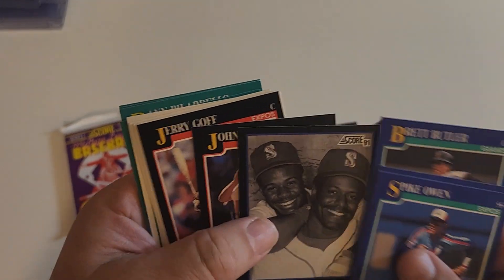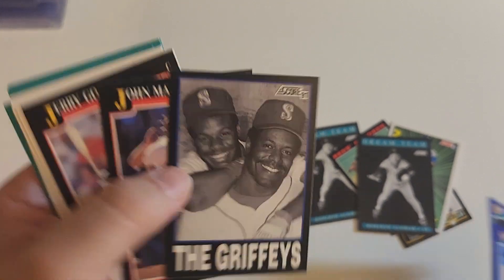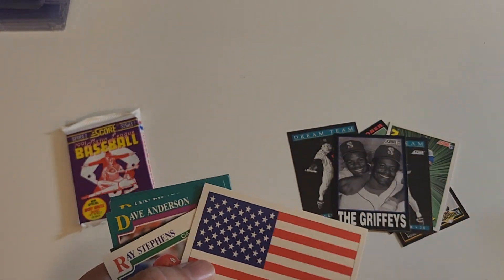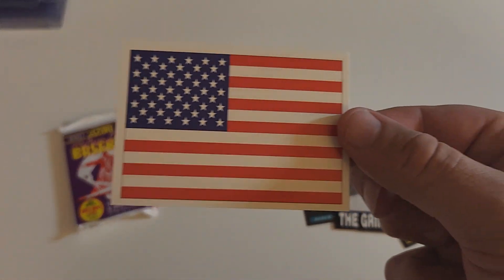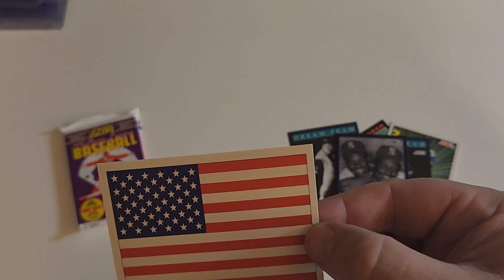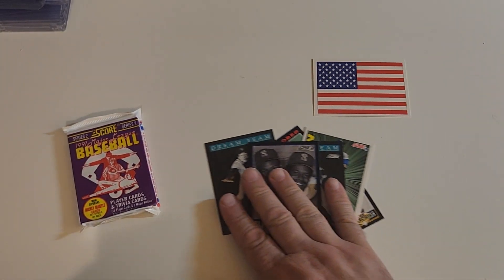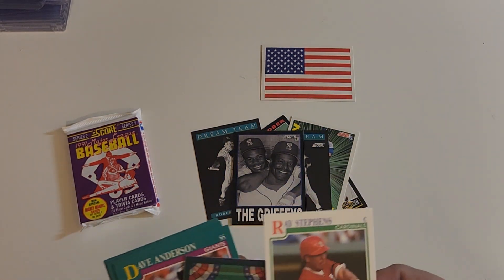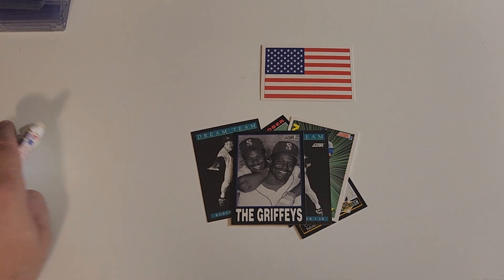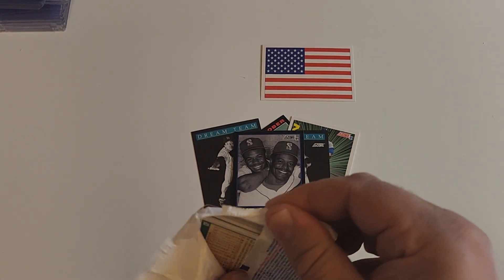There's the Griffeys — this card is very common. They do not have my favorite Griffey — Craig Griffey, no relation. There's the American flag card — very nice. I wonder if those are in the same pack. Pretty well centered — well, actually not, but who cares. Not centered. America — if you don't like it, why are you here?